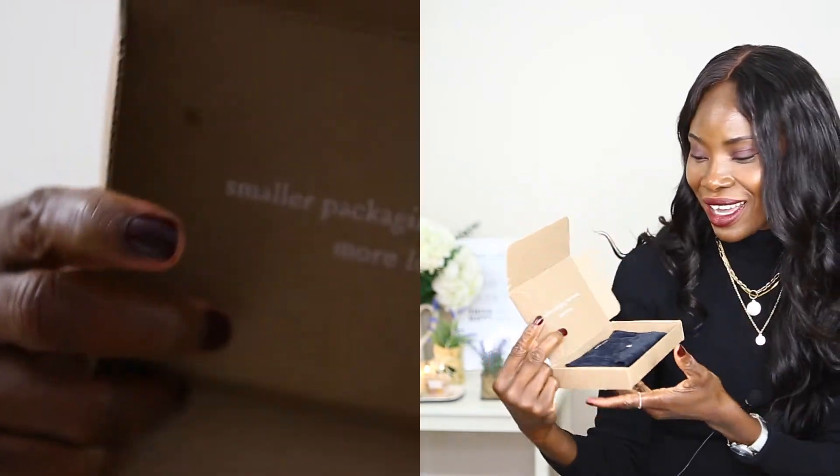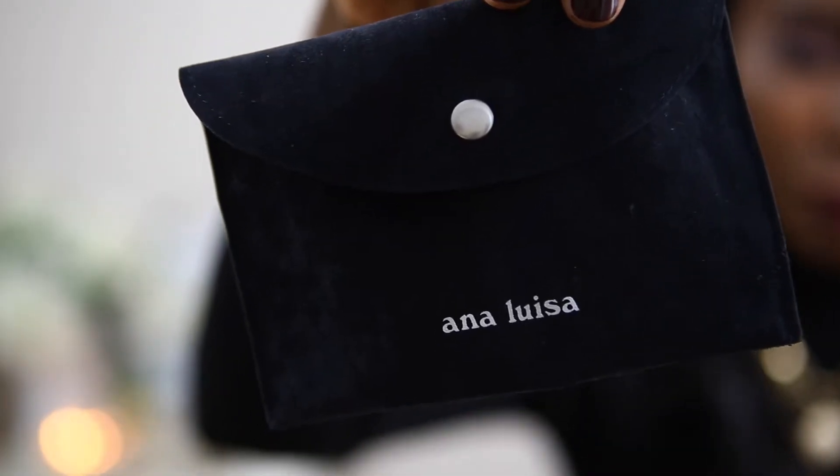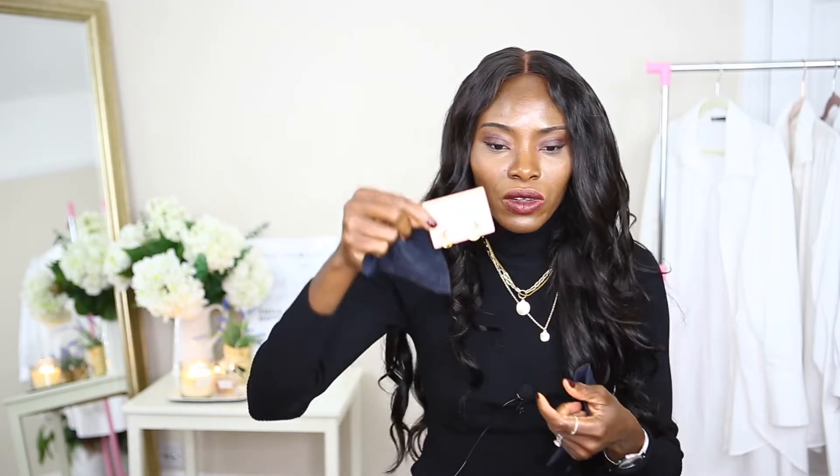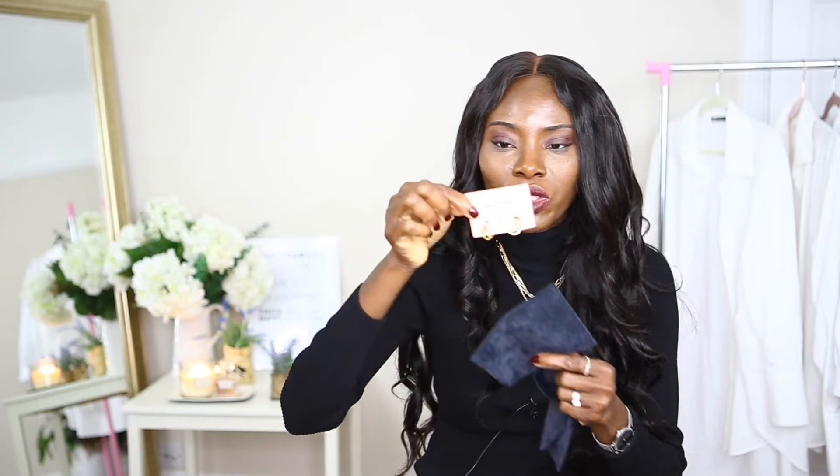When I went to their website, the first thing that caught my eye is how much they emphasize being environmentally friendly. This is how they pack — this is the pouch they've sent me, just with 'Anna Louise' written on it, not too fussy. They really don't want to waste packaging, which is really good. One of the pouches has an earring — I'm going to show you guys a close-up.